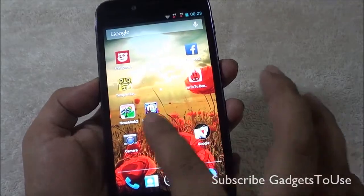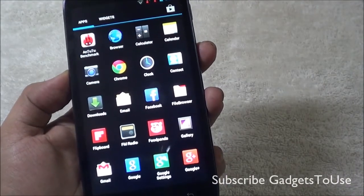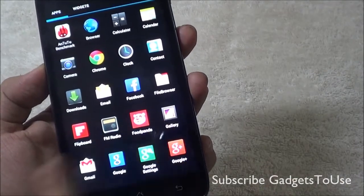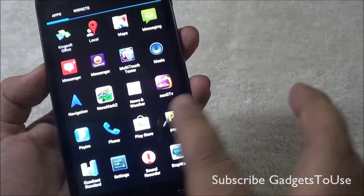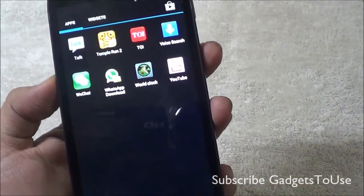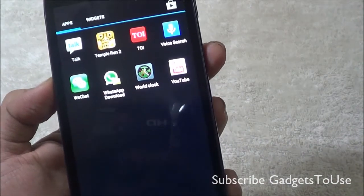You get around 5 home screens on this device, which you cannot increase or decrease. Pre-installed applications include all the regular Android apps plus Google Chrome, a Food Panda app for ordering food, FM radio, Kingsoft Office for editing documents, Next-Gen TV for watching free TV channels, and WeChat. There is a WhatsApp download link (not the full app) pre-installed, as well as a World Clock app that lets you track time across different time zones.